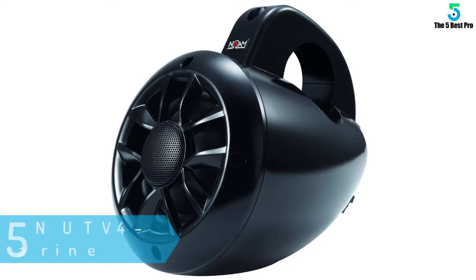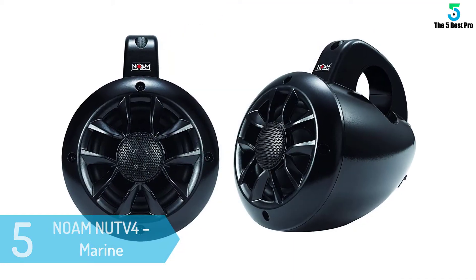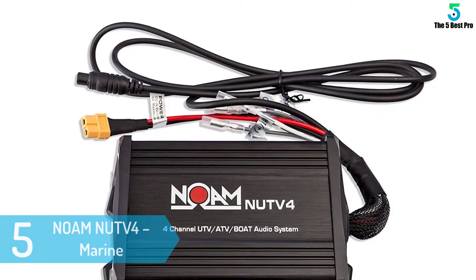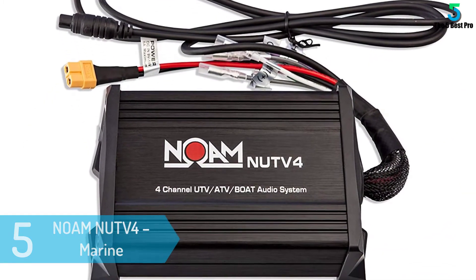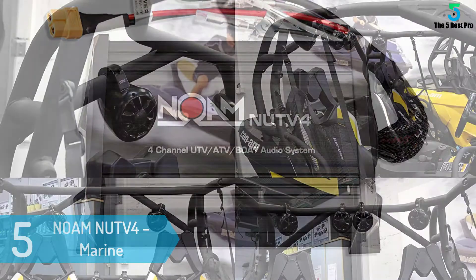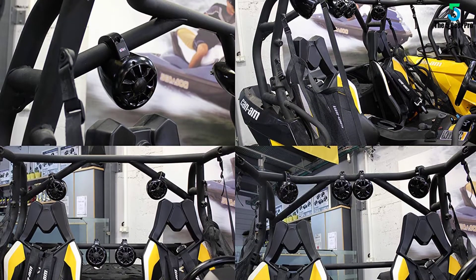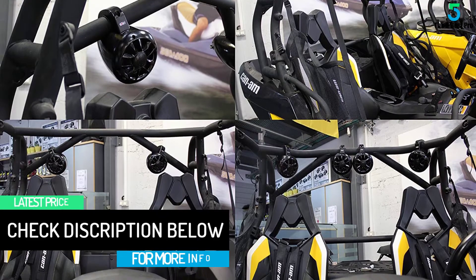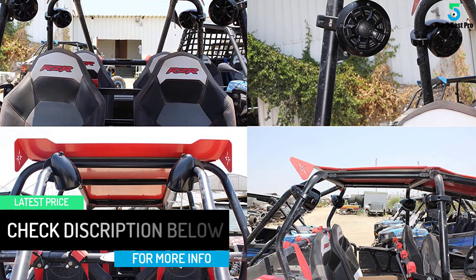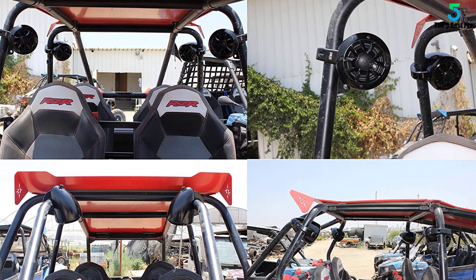At number 5: NOAM NUTV4 Marine Bluetooth ATV Speakers. The NOAM NUTV4 allows you to enjoy your tunes during your on-water cruises. With the speaker, you can play music right from your phone via the Bluetooth remote. Another option would be to hook your music player directly to the speaker via the inline aux input. The all-rounded water-resistant speaker unit has also been designed to withstand the toughest conditions you're likely to experience during your wild cruises. Arriving with the speaker are the mounting pads for mounting it around the roll bar.